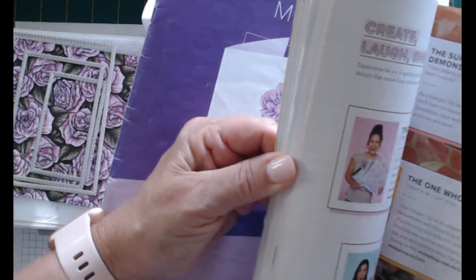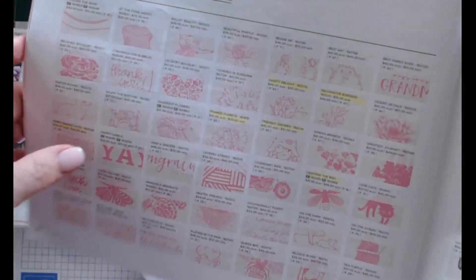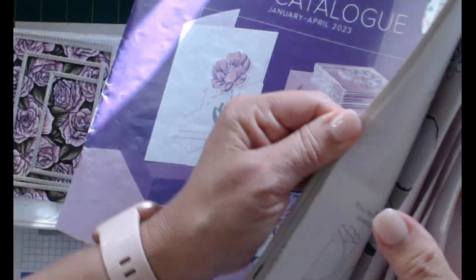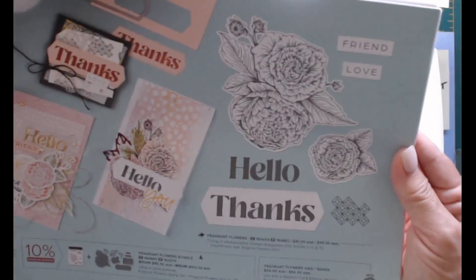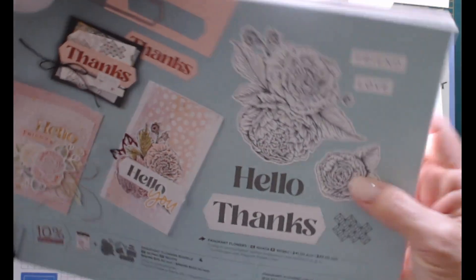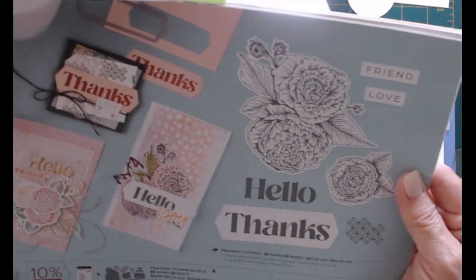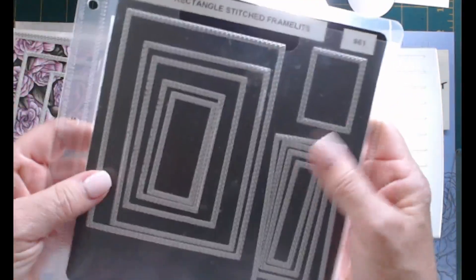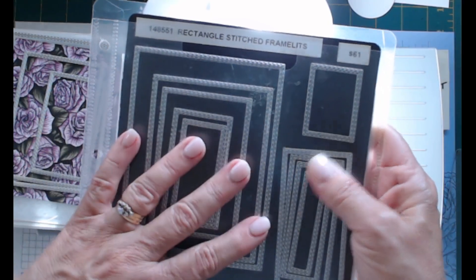It goes with the Fragrant Flowers stamp set, page 21 in the mini catalog. That's the stamp set - the paper matches that stamp set and dies. I don't have the bundle, but it's a beautiful stamp set and dies, and the paper that's free is just gorgeous. I'm using my stitched rectangle dies today - these are one of my other go-to die sets along with the stylish shape dies. Great dies to have in your craft supply.